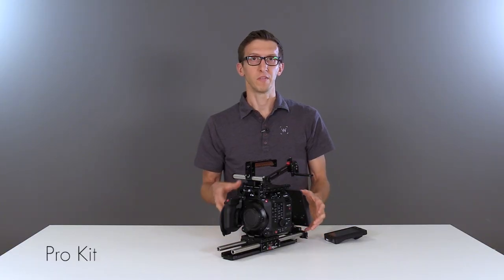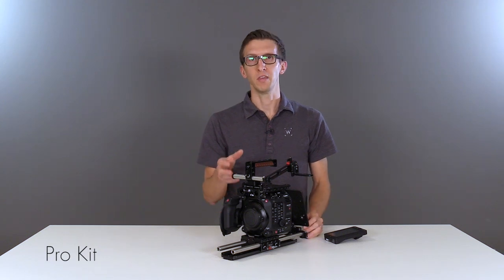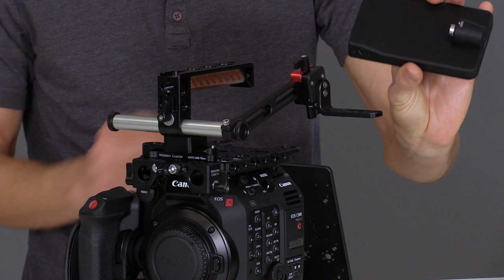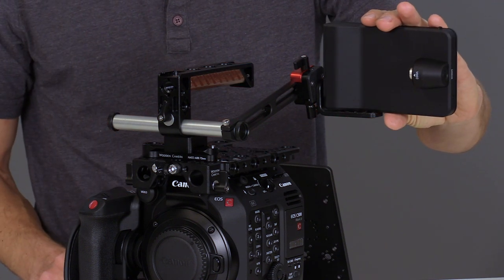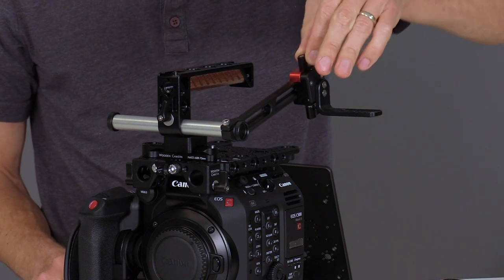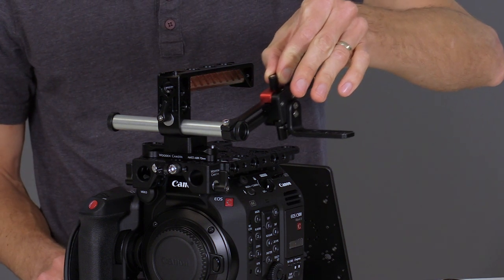This is the Pro kit which is similar to the advanced kit but we've added the UVF Mount V2 on top. This allows you to attach the Canon LCD screen using the 1/4-20 on the bottom to the L bracket. To adjust the UVF Mount V2, you can unlock the thumb screw next to the red wedge and slide forwards and backwards.